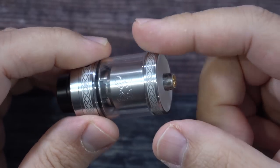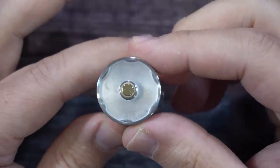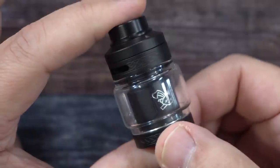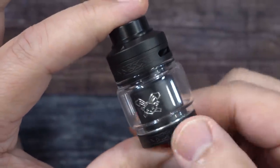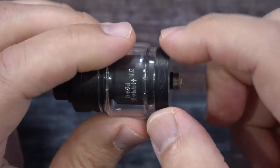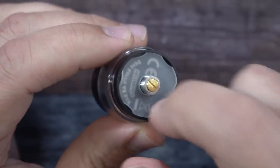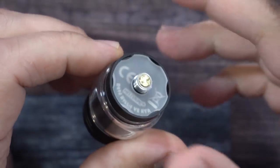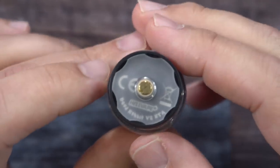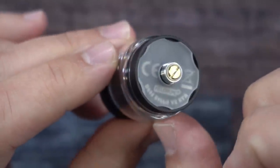Here is the Dead Rabbit version 2. With the straight glass you get 2 ml of e-liquid; the bubble glass holds 5 ml. The RTA is a 25 millimeter gold plated RTA with a gold plated 510, and it comes in a bunch of different colors. The bottom has a plastic piece that's supposed to help prevent heat transfer, and it reads Dead Rabbit V2 RTA Hell Vape on the bottom.